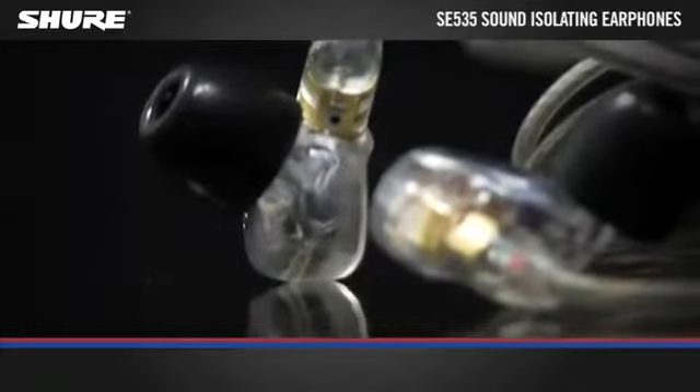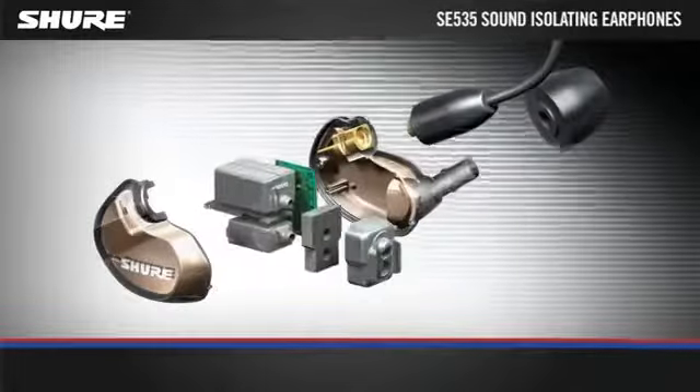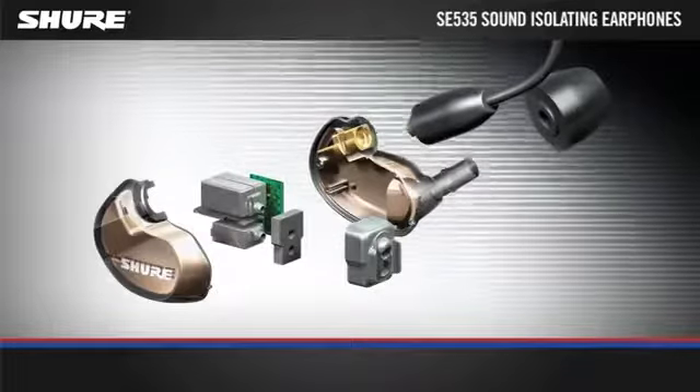The SE535 is a professional sound isolating earphone with triple high-definition microdrivers. Evolved from in-ear personal monitoring technology for pro musicians, the SE535 is the choice for demanding professionals and audiophiles.